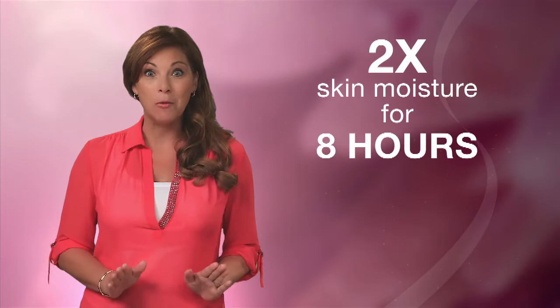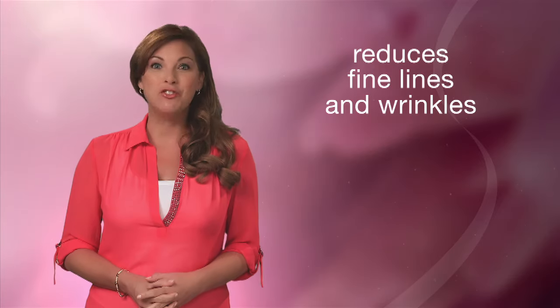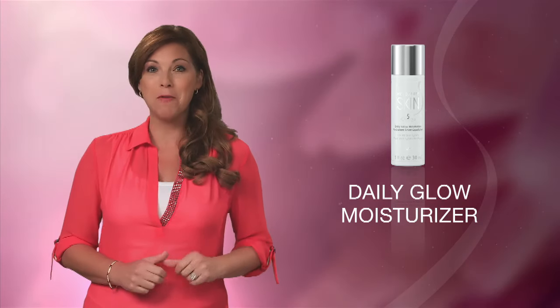It's also been shown to double the skin's moisture for eight hours and to reduce the appearance of fine lines and wrinkles in just seven days. The Daily Glow Moisturizer will help your skin look radiant even without makeup.